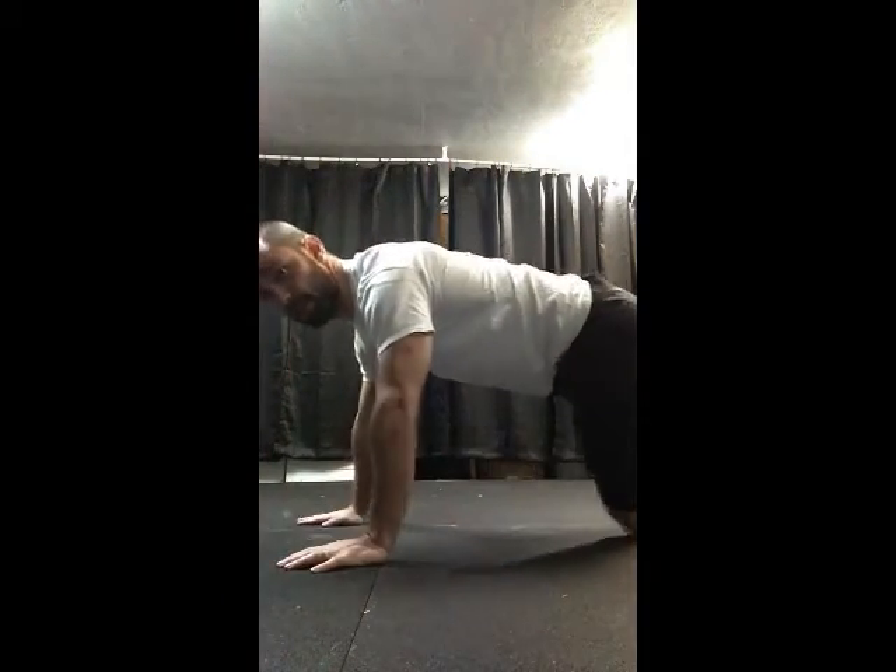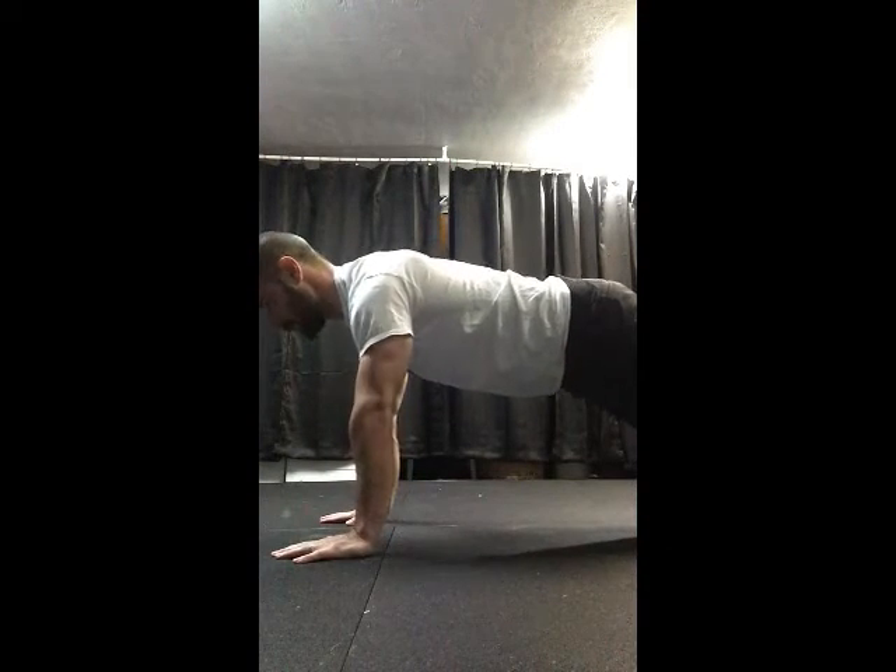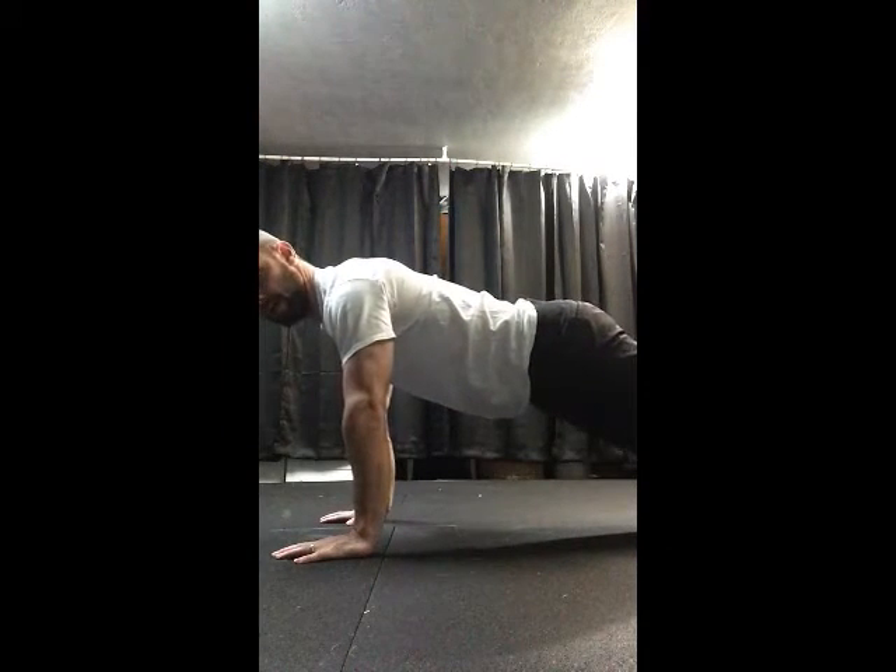Here's that full length push-up. We're strong in the core again, just like everything else — strong internal pressure. We guide those elbows back, full length of the push-up, and back up. Here's that side view again from the toes — we go all the way down and all the way back up.